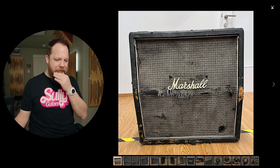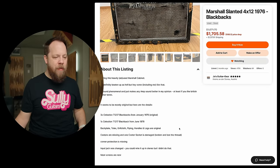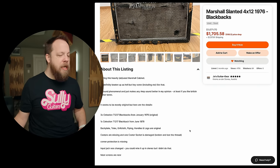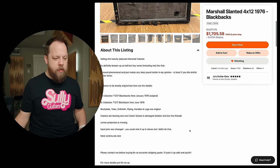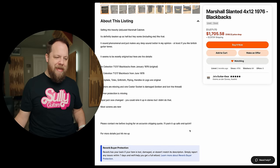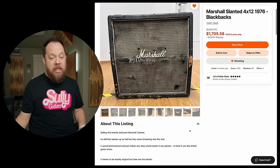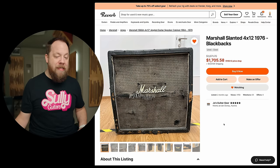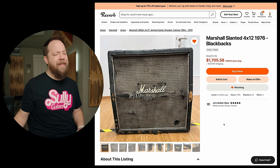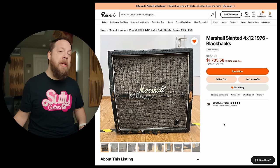Selling this heavily abused Marshall cabinet. It's definitely beaten up as hell, but hey, some — including me — like that. Sounds phenomenal and just makes my amp sound better, in my opinion, at least if you like British guitar tones. It seems to be mostly original. January 76 and one in June of 78. Caster socket is damaged. Input jack was changed — you could wire it up in stereo, but I didn't do that. Most screws are new. $1,700 bucks. You are in Austria — okay, fair. $1,100 to ship to the United States from Austria. That cab would never make it, I promise you. But you want an old beat up Marshall cab? There you go.